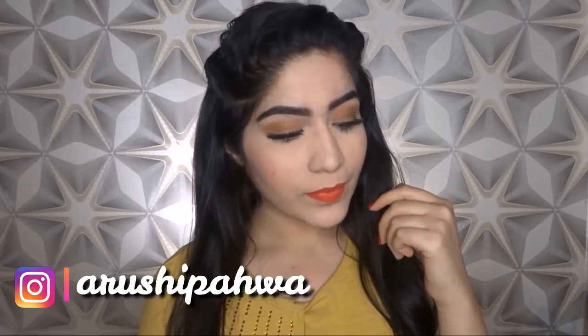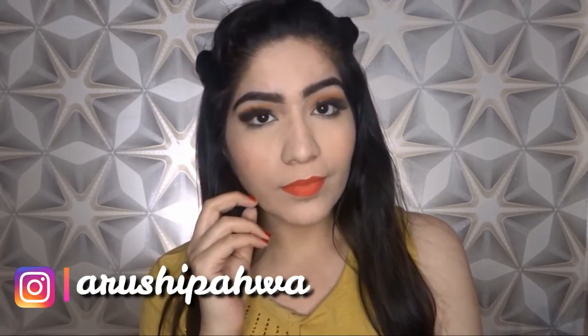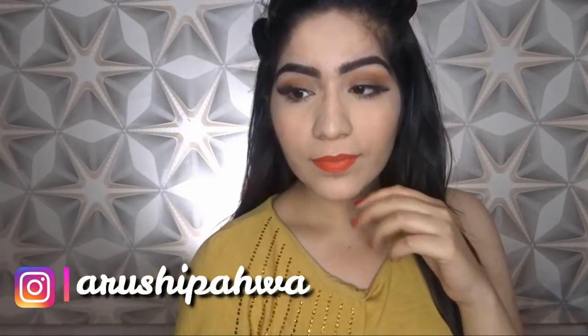So that's it for this video guys. If you liked it then don't forget to like this video. Subscribe to my channel if you haven't already. Make sure to follow me on my Instagram account. I will see you guys in my next video. Bye.